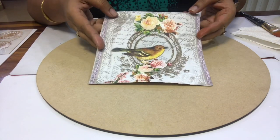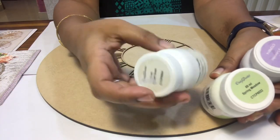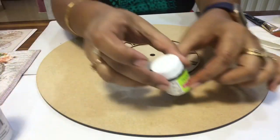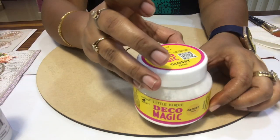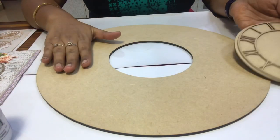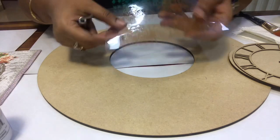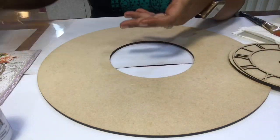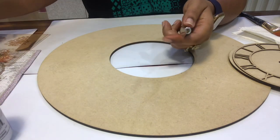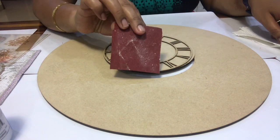First, we need decoupage paper. You can use acrylic colors — I am using chalk paint here. I need decoupage glue and I need varnish. I will do stencil art on the outside with texture paste. I have stencils, a palette knife, texture paste, mixed media paste, a flat brush, and sandpaper.